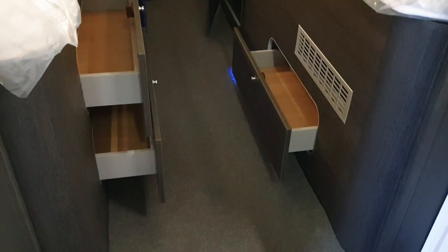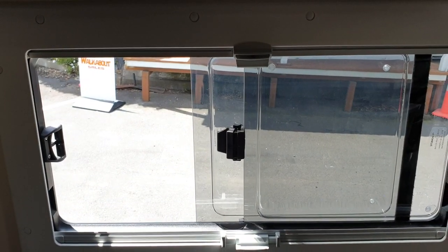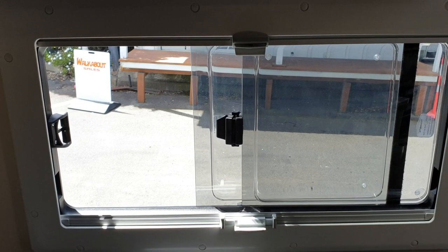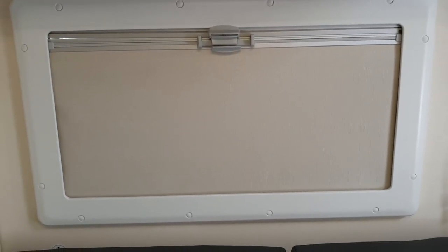There's a heating vent here. These are sliding ones, which is something a bit different. And the blinds — they have fly screens and blinds.